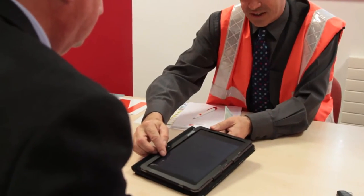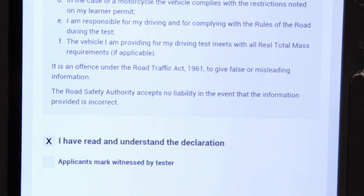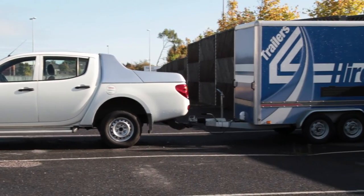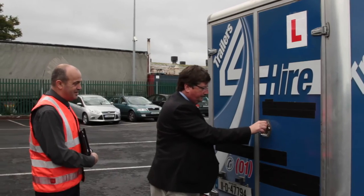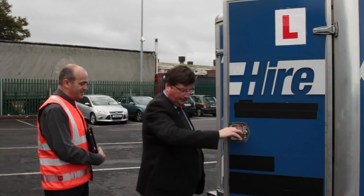Secondly, make sure you have the appropriate insurance for your vehicle and trailer, as you will be asked to sign a declaration. Finally, check that the vehicle and trailer you will be using for your test are representative of the category. For example, if you are taking a test for a BE licence, then the trailer must have a total weight of at least 800kg.